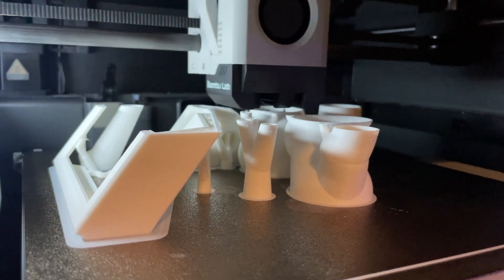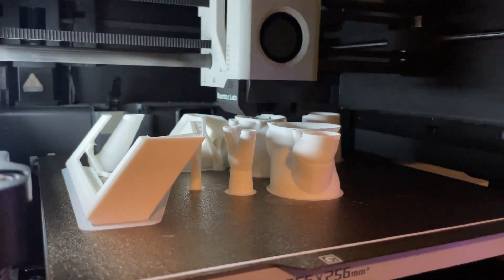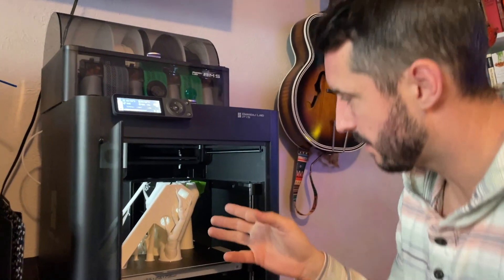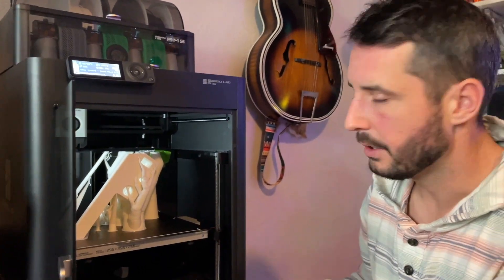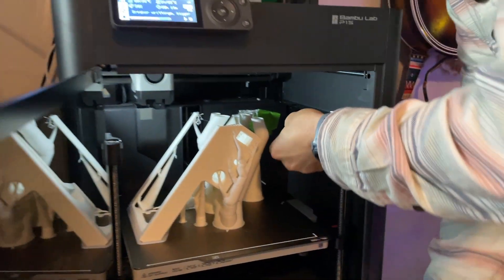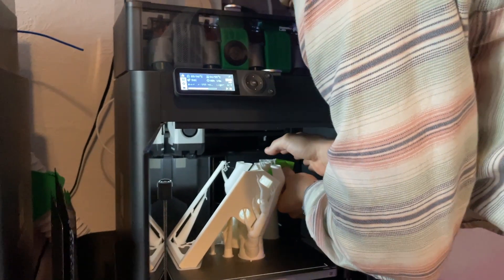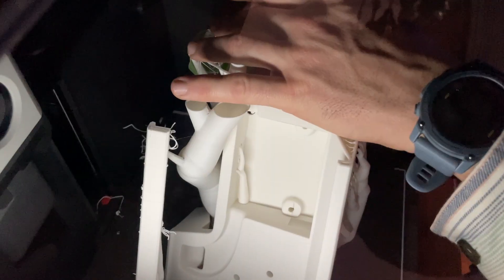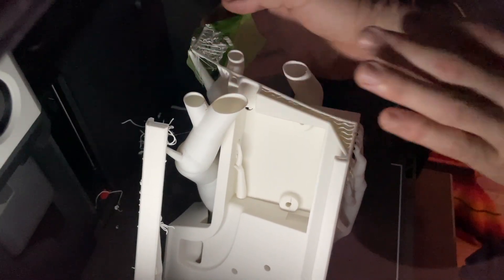I need a nuclear reaction to generate the 1.21 gigawatts of electricity I need. We had to print it diagonally as it was the only way it could fit. We got one of those supports that failed on us on this massive print which is nearly 20 hours, so I'm trying to have something to support it so we can continue printing and don't have to cancel the print.